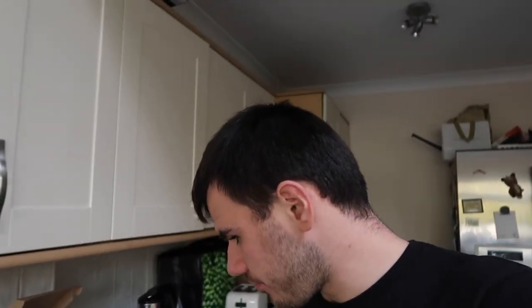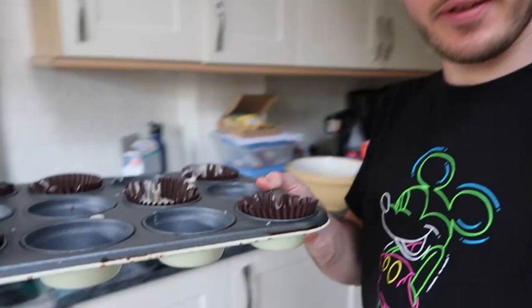The oven requires 190 degrees centigrade — I don't know what that is in Fahrenheit, sorry — for 15 minutes. We've got our cupcake mix, let's put it in and start the timer.